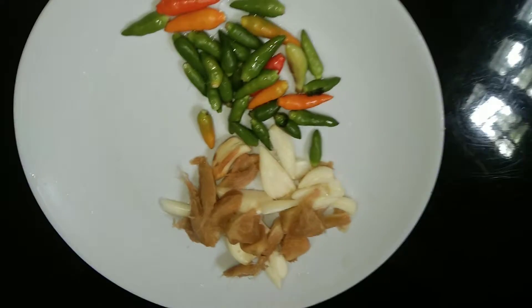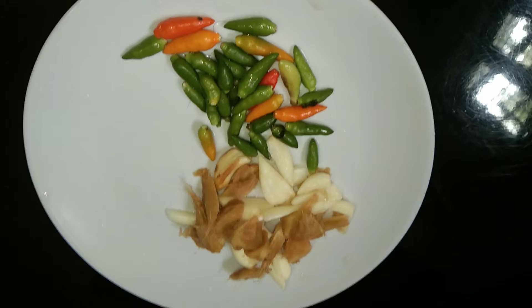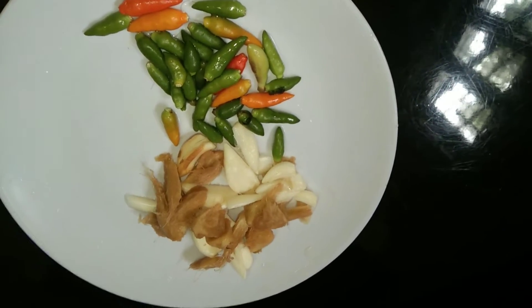This is a fish fry recipe. I am going to make a fish fry recipe.